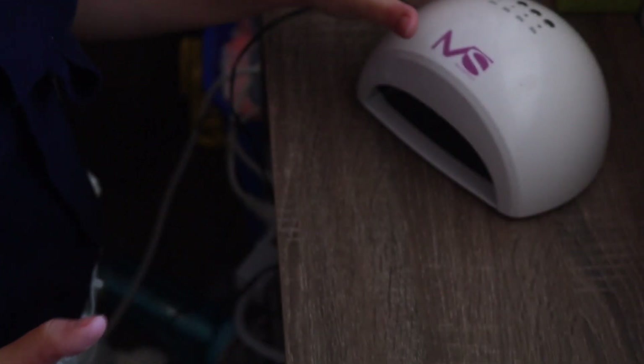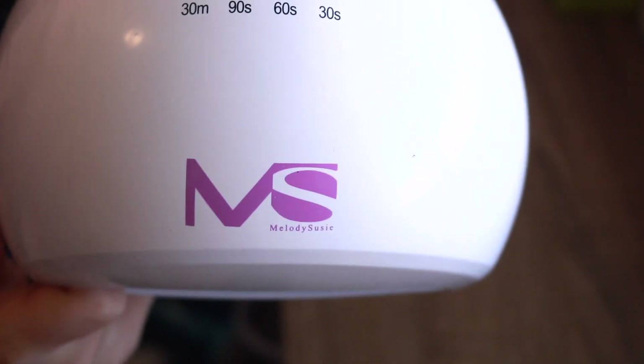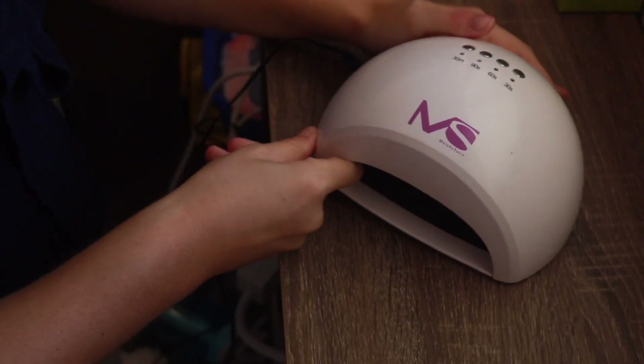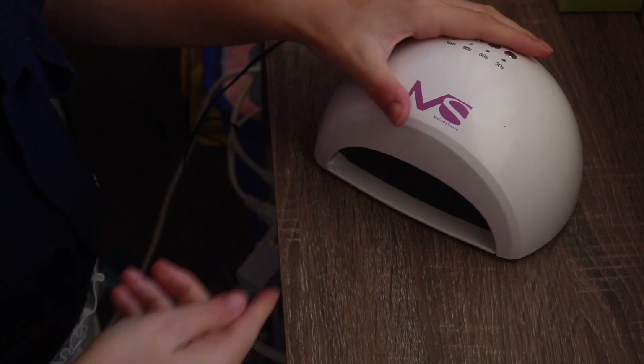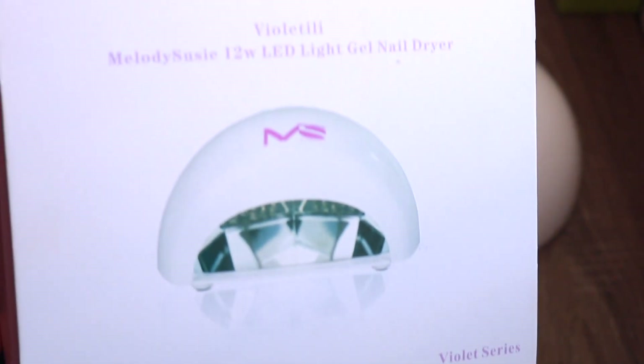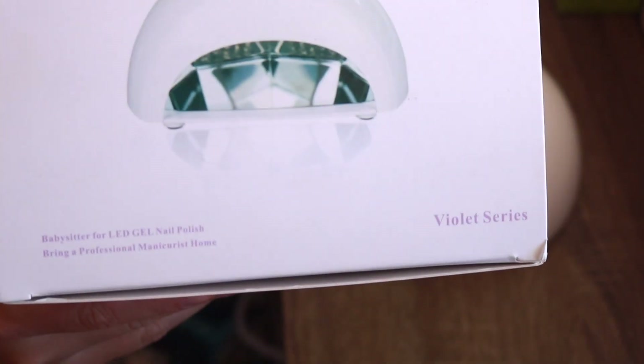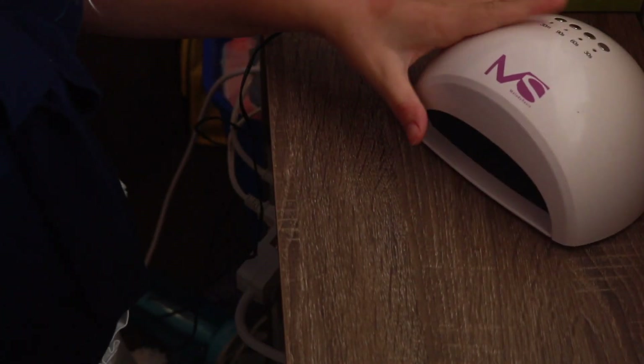First off, I'm going to show you what I'm using today. My light that I use for my gel nails — it's this Melody Suzy light, just white and purple. Here's the box it came in. I got this off Amazon; it was ordered for my birthday. I believe it was like $20 or $30. It's the violet series — I think it's just the kind of UV light that's in it.